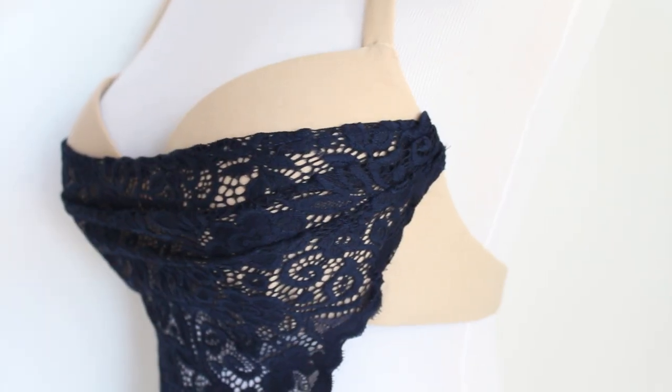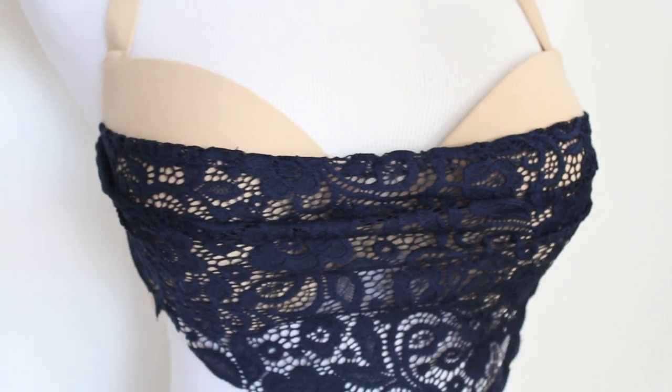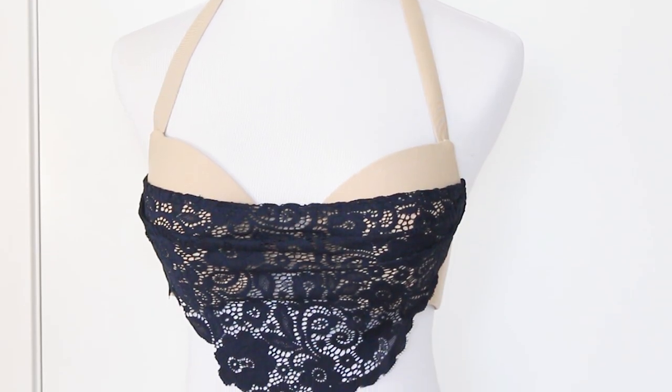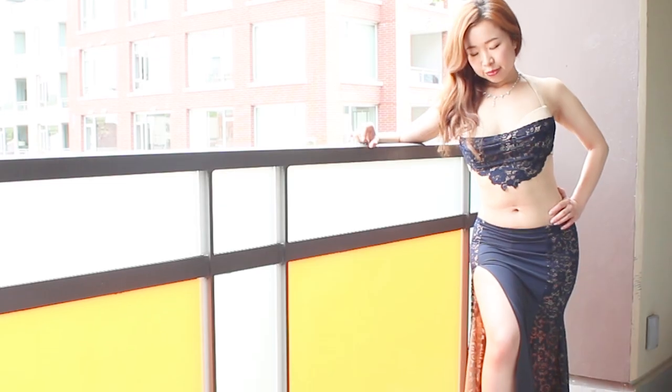And that's it! Now you've got a gorgeous belly drape on your bra. You can decorate it with beads and rhinestones, and I think the lace design adds complexity and class to your costume design.